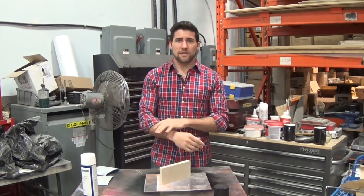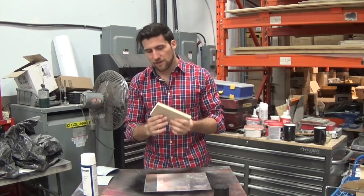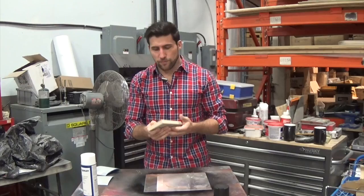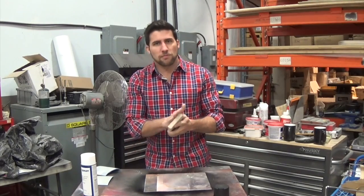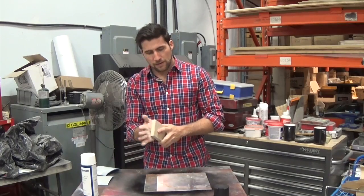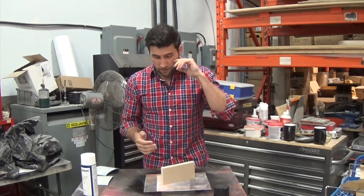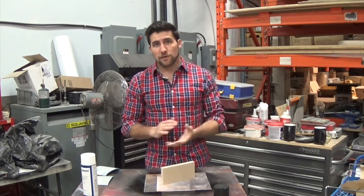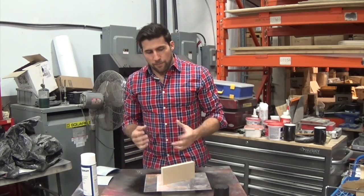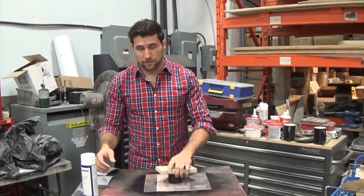There are a lot of ways that you can seal MDF, and once it's sealed it's actually quite easy to finish — but getting it sealed up, that is the difficult part. Lots of different methods: you can use catalyzed epoxy primers, catalyzed primers, glue in a lot of instances, even body fillers and stuff like that. But one of the best products I've found for doing it is vinyl sealer.